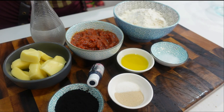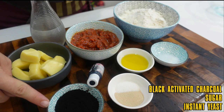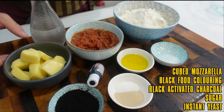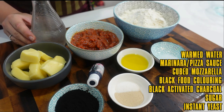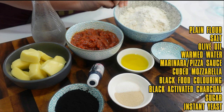To really impress Tina with these bombs, you're going to need instant yeast, sugar, activated black charcoal, and some black food colouring, cubed mozzarella, marinara or pizza sauce, some warmed water, olive oil, salt, and bread or all-purpose plain flour.